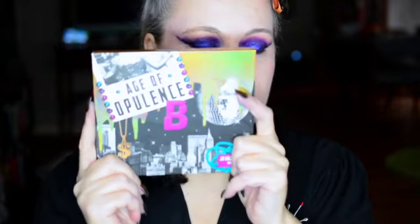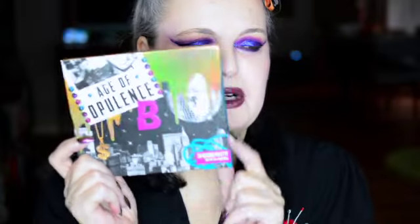Here we go with the final look. We just cleaned her up a little bit, put on some mascara, a little bit of lippy. This is our look playing with the Age of Opulence palette by Beauty Bay. I like this thicker packaging — they were trying to do a 1920s Age of Opulence vibe. It is definitely an opulent, shiny color story. I really like it.